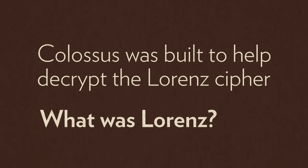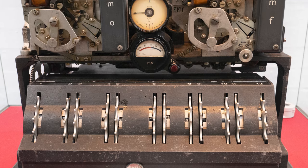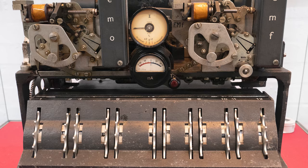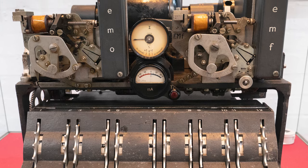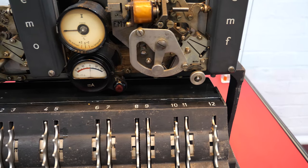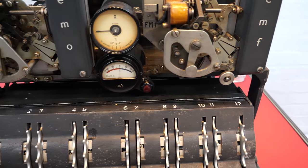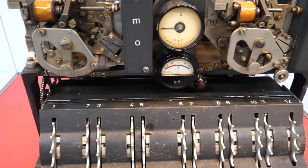What was Lorenz? This is the Lorenz machine. It's a high-grade cipher machine used by the German army during World War II. The Germans famously used the Enigma machine to cipher most of their communications, but by the early 1940s, Enigma was no longer cutting edge. German code makers were looking for different ways — more modern ways — to protect their military communications.